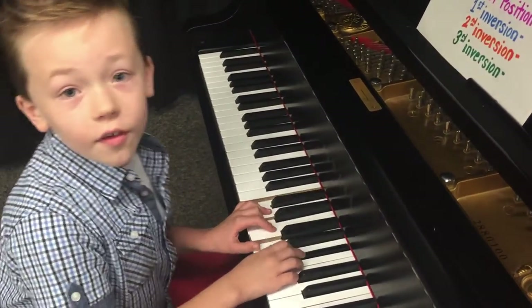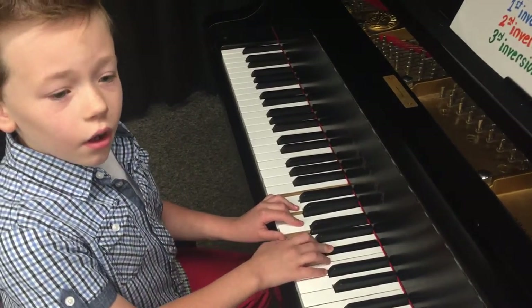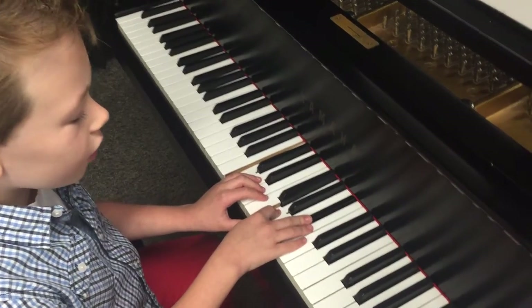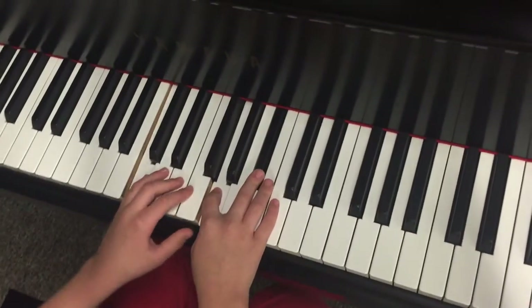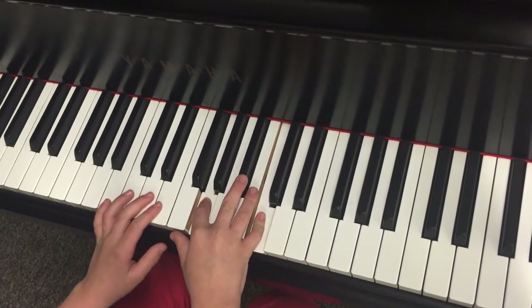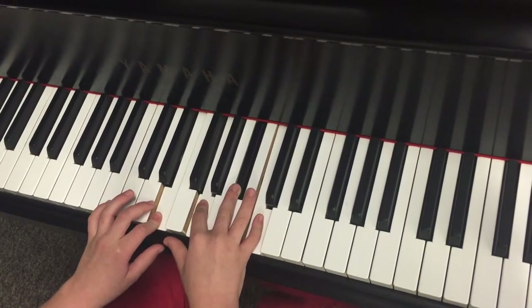Back to our C seven chord. We're going to invert this one. Take the C and flip it an octave higher, like this. So now it's over here. This is what we call C seven chord first inversion.